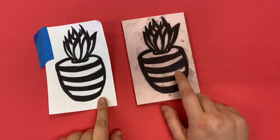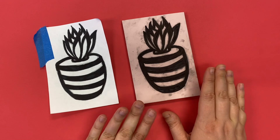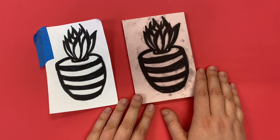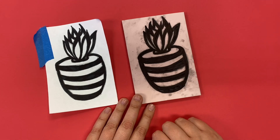Once you have all of your spaces colored in with the Sharpie on your linoleum the same way that it was in your sketch, you are officially ready for the next step where you will carve into the linoleum with your lino cutter.